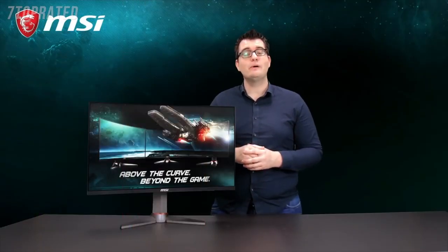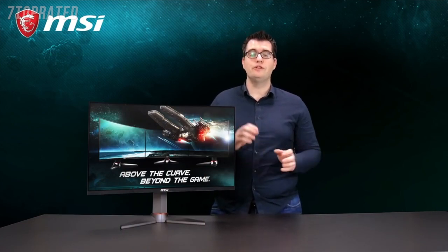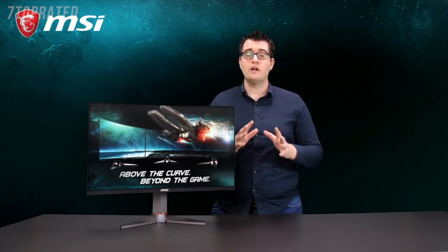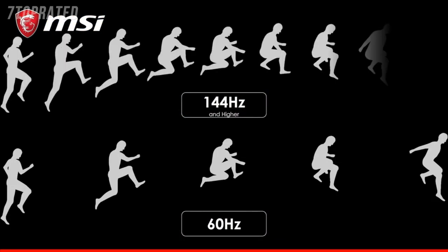The Optics MAG27CQ is equipped with a 144Hz refresh rate. This gives you an even smoother motion of your game than on 30 or 60Hz. This all comes down to the fact that there are more pixels displayed on your screen so that animations are more smooth.